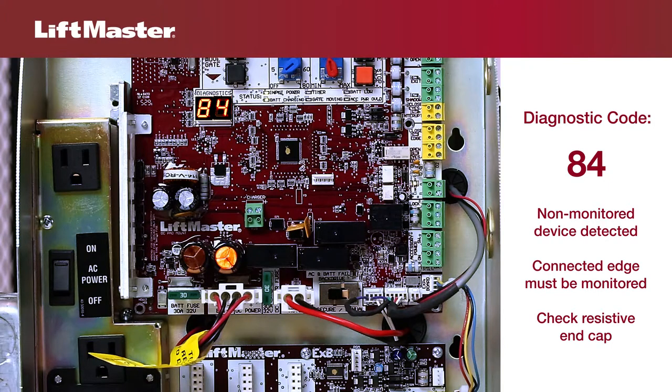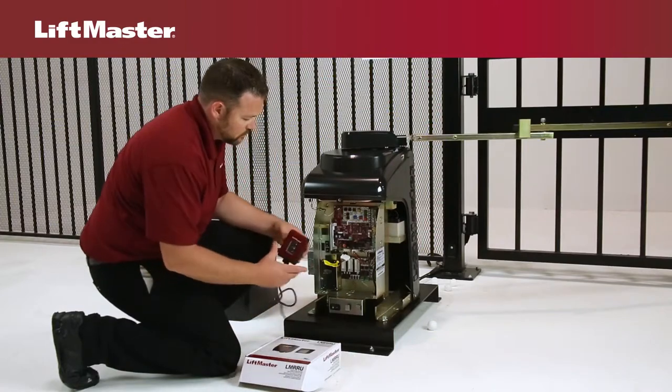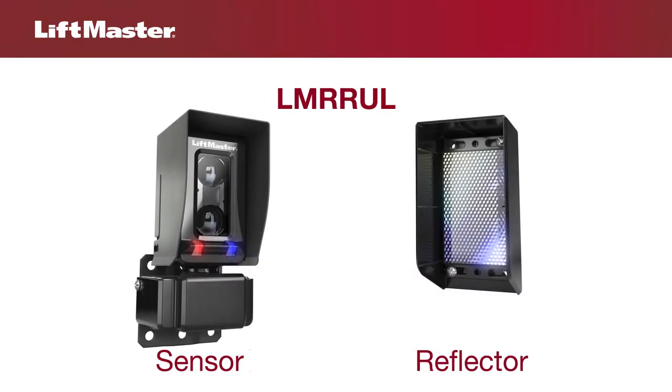Make sure the connected edge is monitored. Non-monitored contact closure devices are not supported. For edges, check the proper orientation and connection of the resistive end cap. LiftMaster offers several UL-approved photoelectric sensors listed with all our UL-approved gate operators. LMT-BUL through-beam photoelectric sensors consist of a sending and receiving sensor — both must be wired to the gate operator. LMR-RUL reflector photoelectric sensors consist of a sensor that is wired to the gate operator and a reflector. This unit comes standard with all new gate operators.